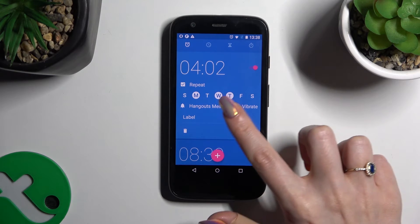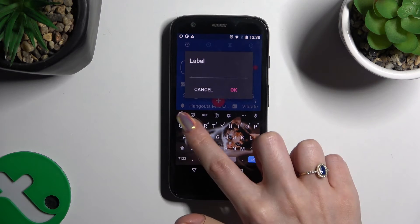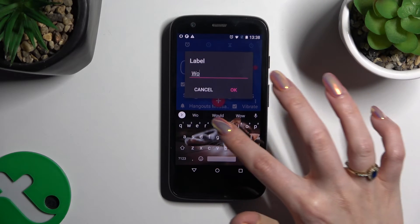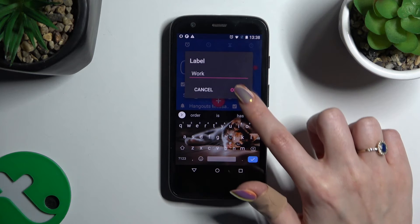Finally, you can click on label and label your alarm however you wish to. To save your label, hit OK.